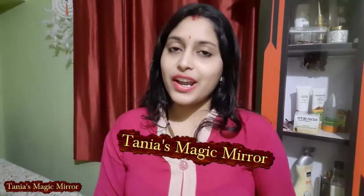Hello, good morning, welcome to my channel Tania's Magic Mirror. Today I will show you — I will post a few personal reasons for this video, but I will do regular videos with you. So let's start with this today.